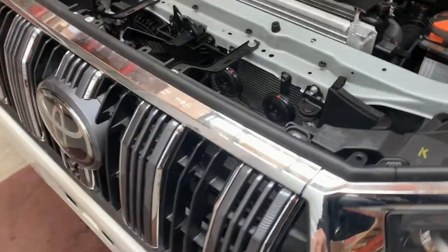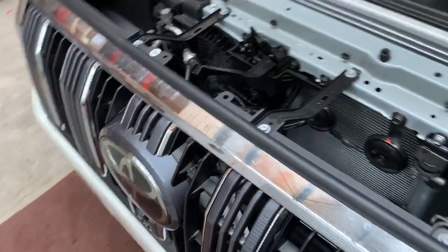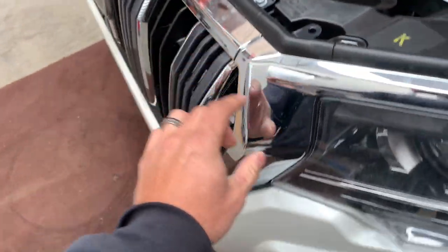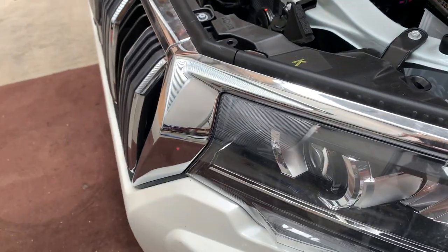Now to get the grill off, we've got four Phillips screws to take off. We're going to pry the seal up and then pry this off with our plastic pry tool so we don't scratch it.